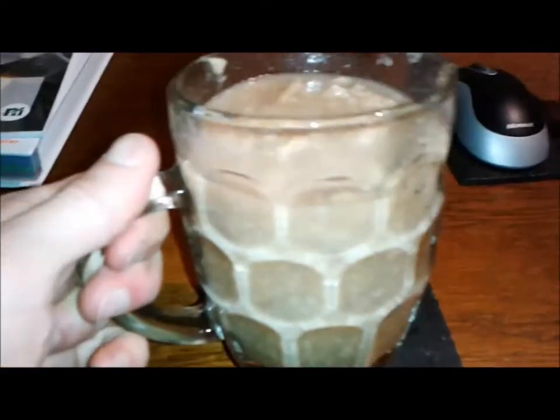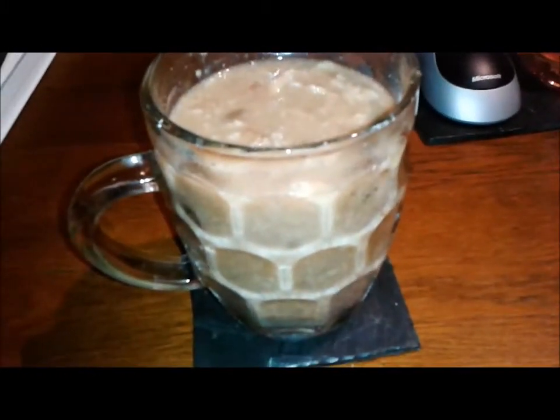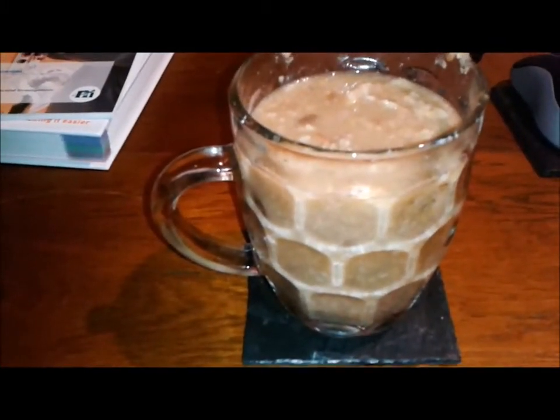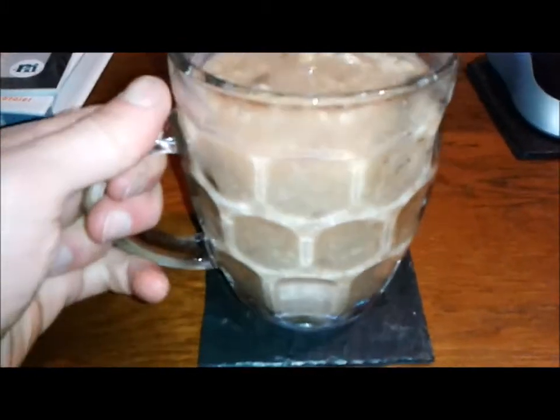It might have taken a while. I had to put a bit more gravy with it, but there you go — that is my pint of pie, fully liquidised. And you might wonder why you'd want to do that, but sometimes maybe you just can't be bothered to chew. And to save that effort of mastication at all, why not just liquidise your pie?